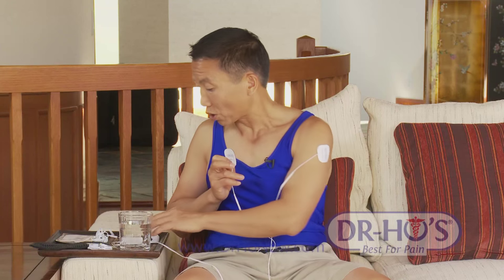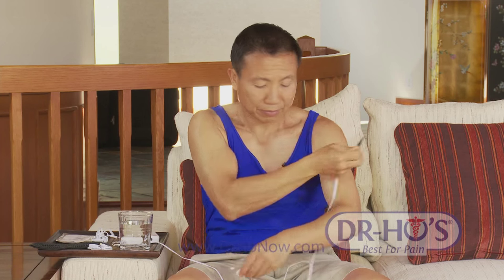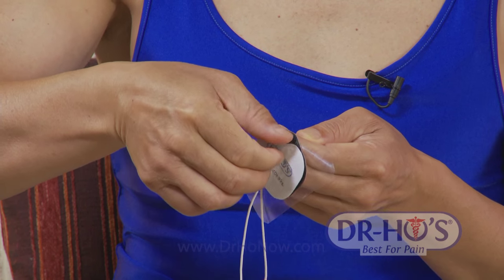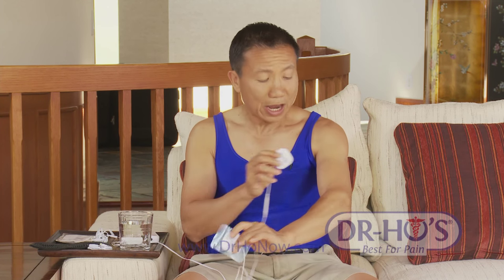After you take the pads off, don't put them down on the table because the adhesive pad itself will pick up all the dirt. Always put it back onto the protective gel that comes with your system, and then put it back into the bag.